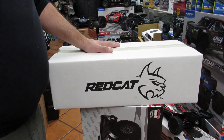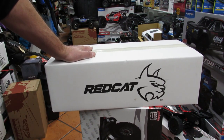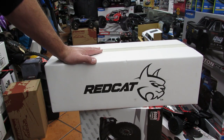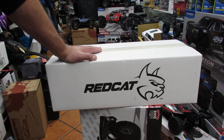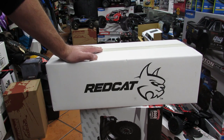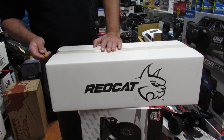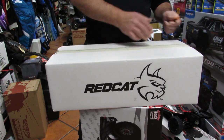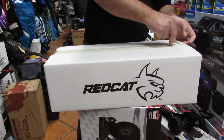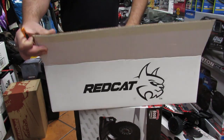Hello everyone, this is Eric, RC Monster Garage. Some of you guys don't even know what this white box is, so let's open it up. This is the Red Cat Racing 64 — let's open it up and see how it looks. I did not even want to get one of these, but everybody was asking if we got those, so I decided to bring one in.